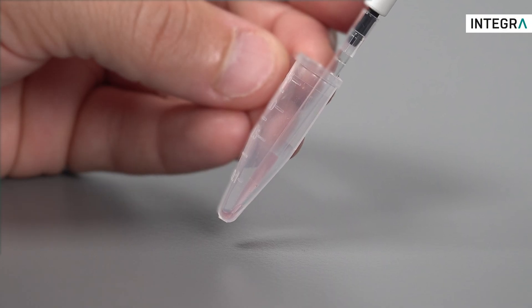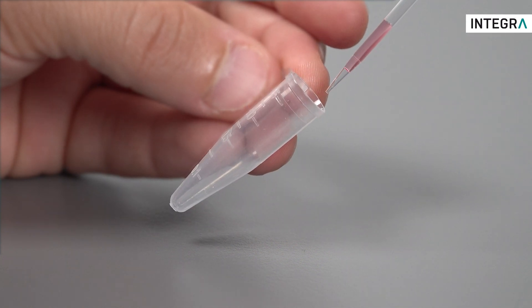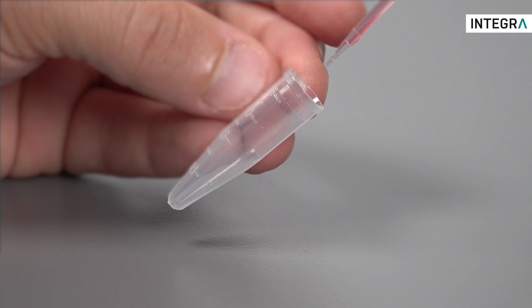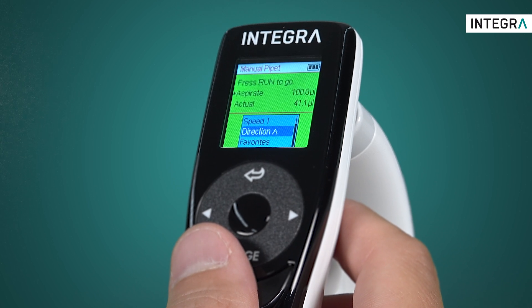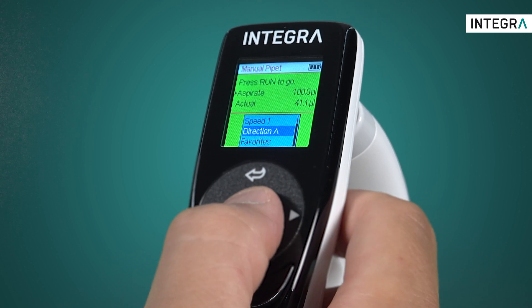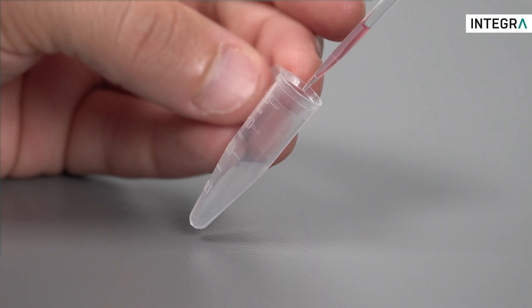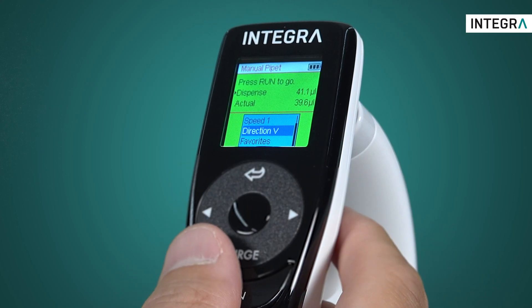An absolutely great advantage of this mode is using it to measure the volume in a plate or tube. Here the tube has been completely aspirated and there is air in the tip. The screen shows how much liquid has actually been aspirated including the air. If we reverse direction of pipetting to dispense, we can dispense until the air is completely out of the tip, and the screen shows us exactly how much liquid is in the tip.